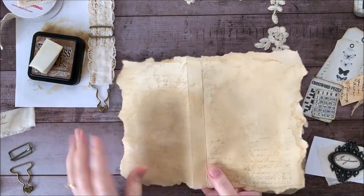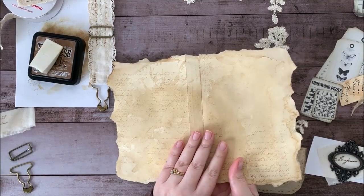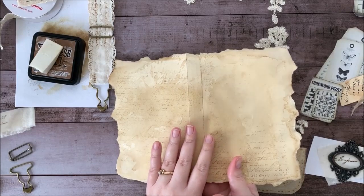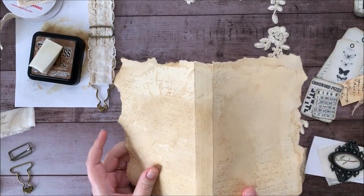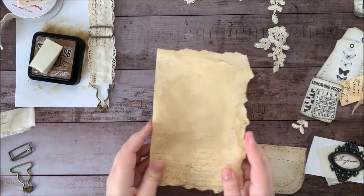So this I've actually already made. This was from another tutorial that I saw by Crafty Pantaloons. It's a grungy style journal cover, and it's made from a copy-stained file folder. So I'll put a link to her tutorial below if you want to make a cover like this, and you can watch her video.